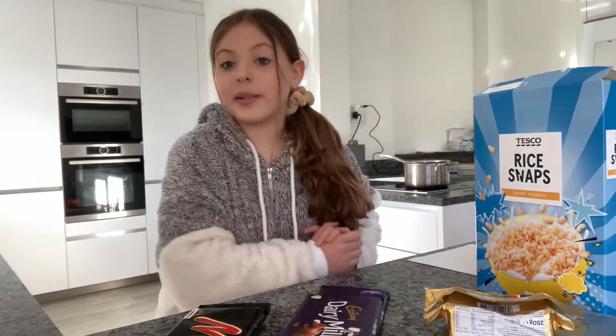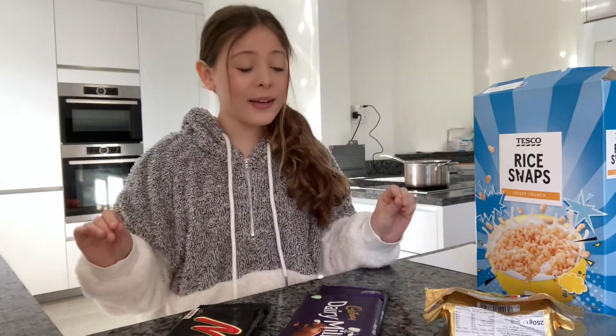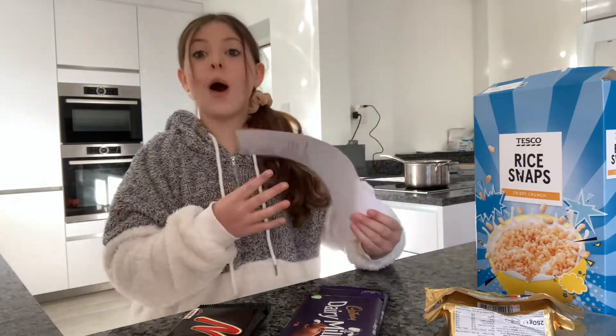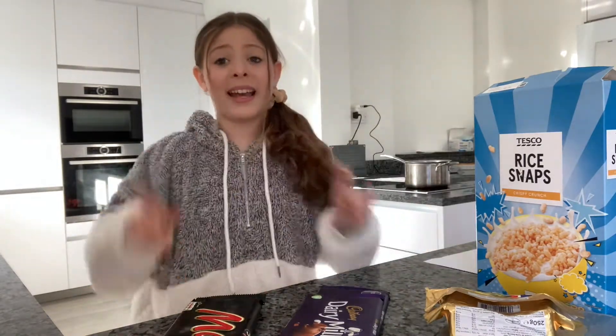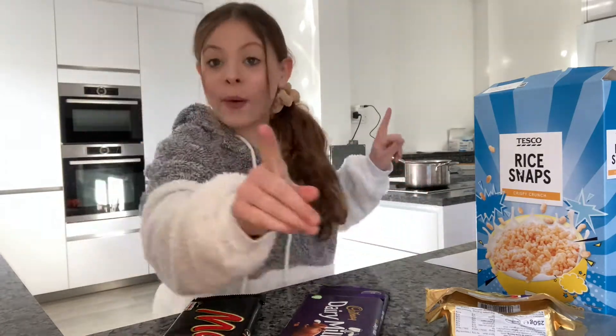Welcome back to my YouTube channel. Today's video is another episode of Bake With Me, and we are making a Mars Bar Slice. I'm so excited to make these — let's just get into it.